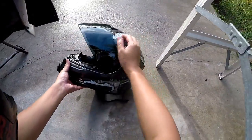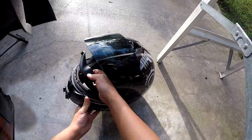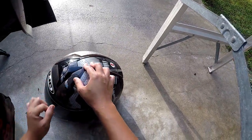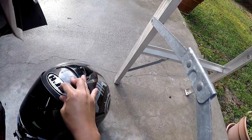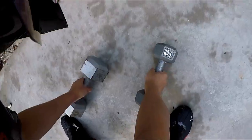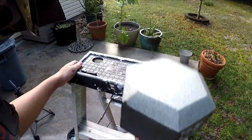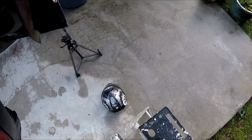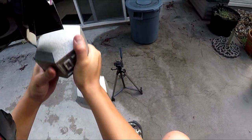That popped the visor open — this visor was locked down, by the way. This piece flew off from the inside from the impact. The top has just got a scuff on it... actually there's a big gouge right there. Let's hit it again, this time with the 20 pound weight. I'm going to try to hit the same spot.